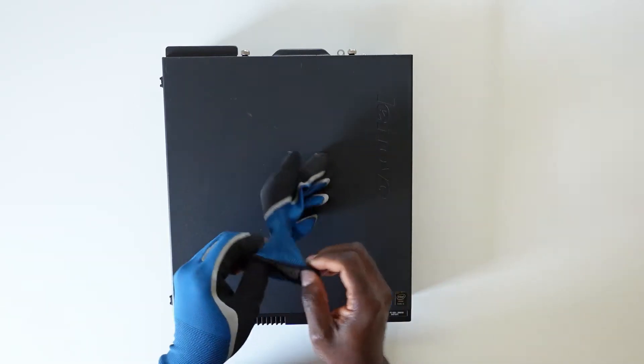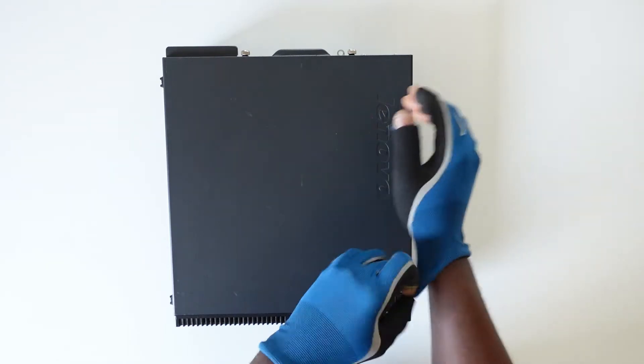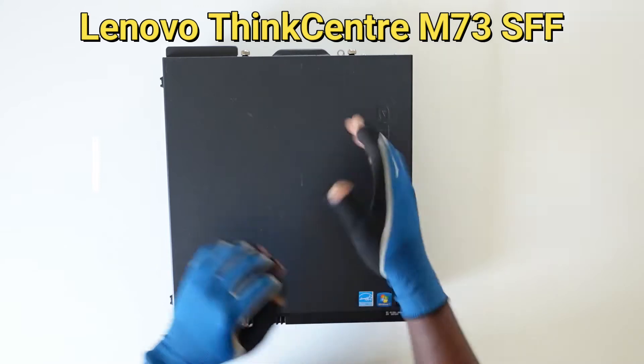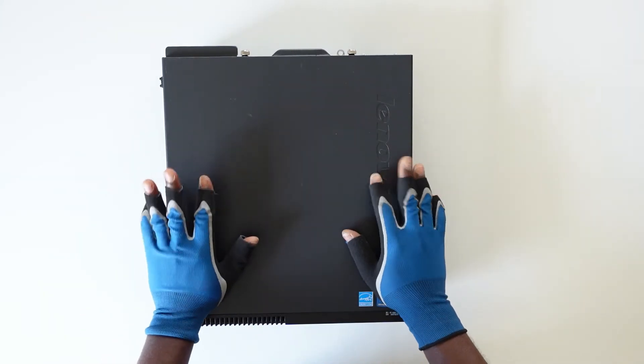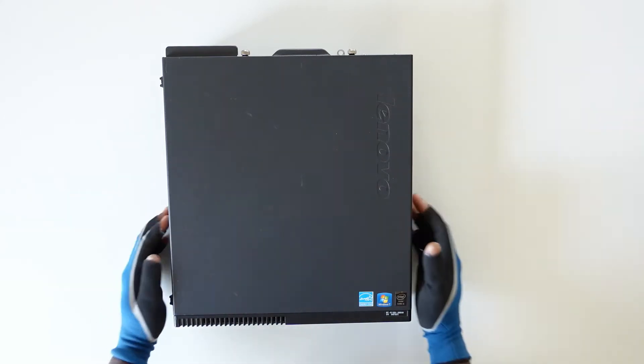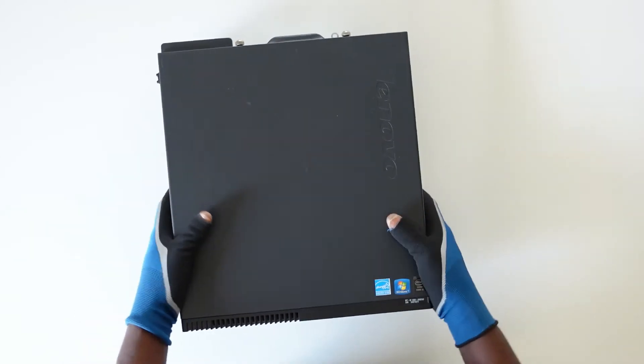A few days ago I heard the eBay notification sound. I checked to see what had sold and realized that a Lenovo ThinkCentre M73 small form factor PC had sold. This was particularly interesting — I've had this PC for a few weeks, I've got like four of them, and at the moment I still have like two left. So immediately it sold, I went into action.